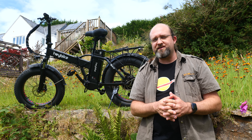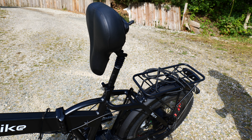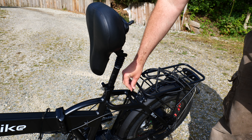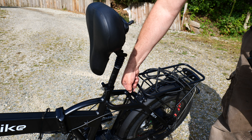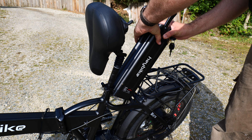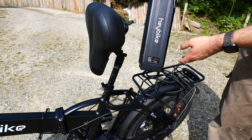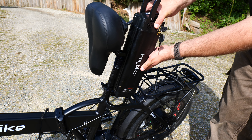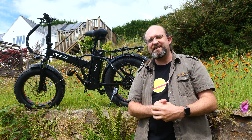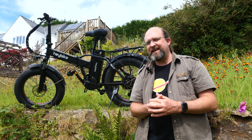One thing worth mentioning: at first I couldn't get the battery to lock on. There's a pin on the back that didn't align with the locking hole on the body, but it was easy to fix — I stuck a screwdriver in there and pulled up the metal bar with the hole in it. I don't think it points to shoddy workmanship; the box was pretty dinged when we got it, so it must have been knocked out of alignment during transport. Just in case you have that same problem, don't stress — it's an easy fix, it just took me a while to figure out why I couldn't turn the key.